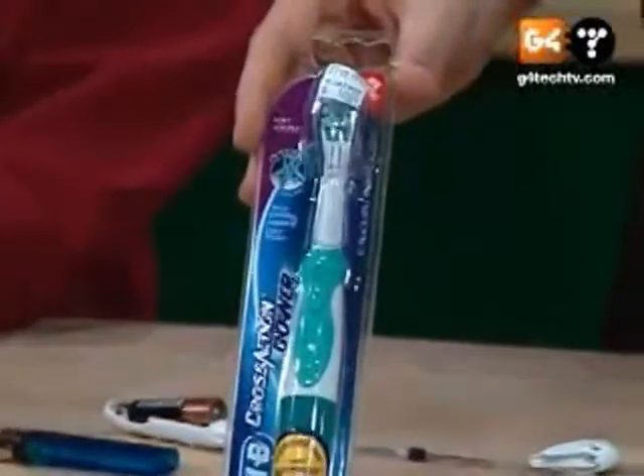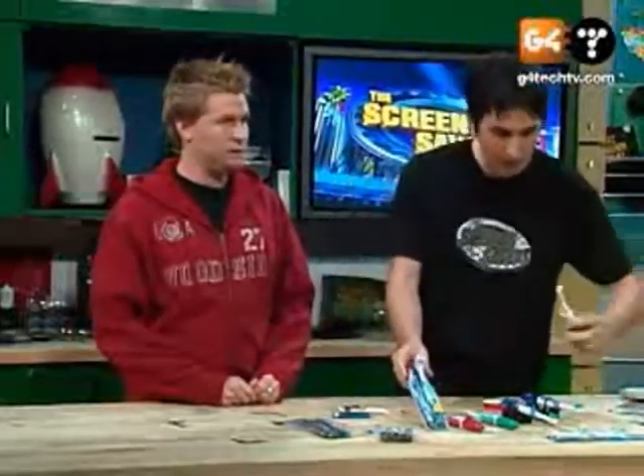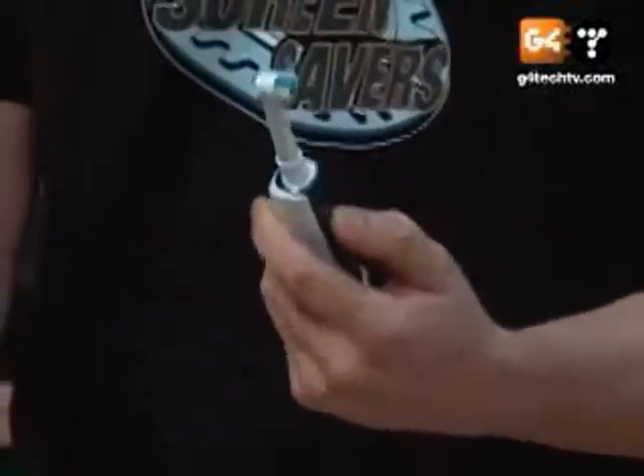This one here goes for $5.99 — nice little Oral-B. And then I saw some of the ones from the Sonicare and the Braun here. I borrowed this from a friend of mine. This is $100, man.